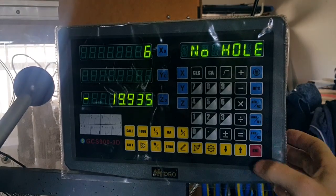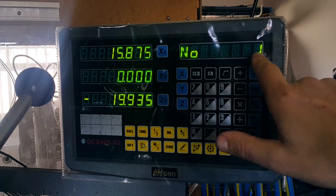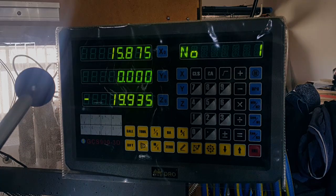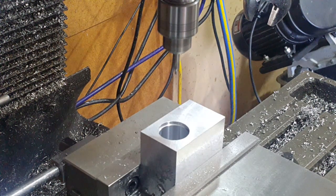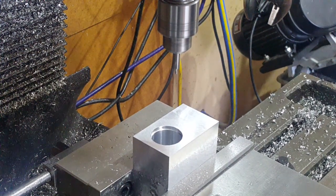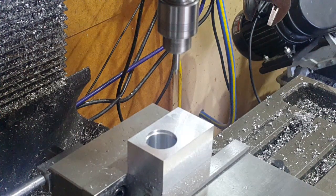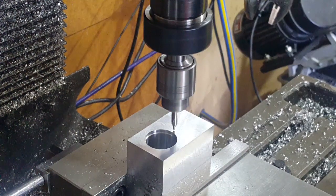We've got six holes, which is the number of holes. It's now asking us to start and move to our first position, number one position, and drill our first hole. So we'll now do that and show the holes being drilled.